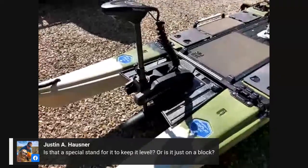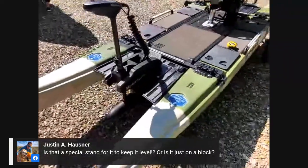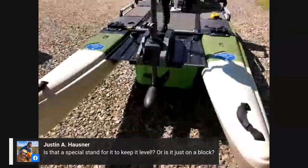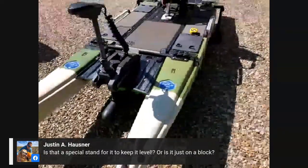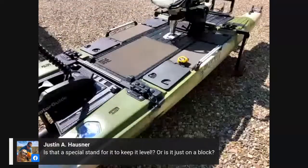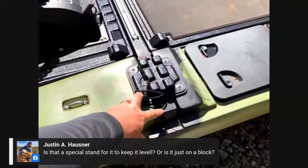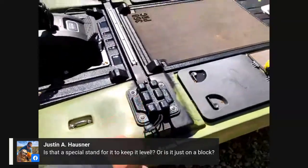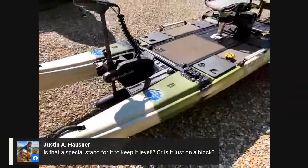Question: Is that a special stand to keep the boat level? No — that's an Orion cooler underneath. It works well. One option would be to pop it off and plug in a set of wheels if you had an extra set, but right now I've just got a cooler under there.